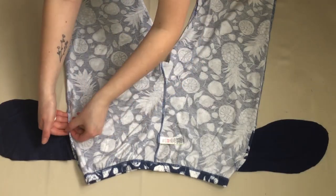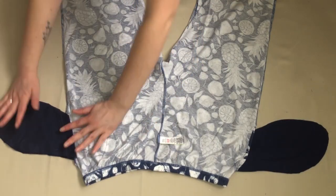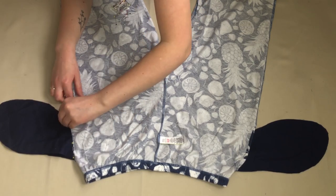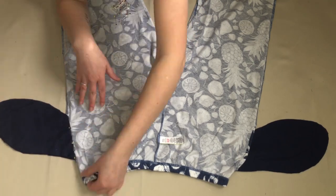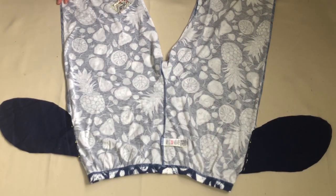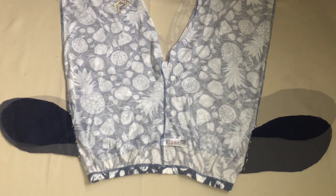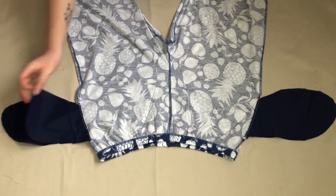I then repeated this process on the other side of the seam to attach the other half of the pocket. This time the back of the trousers were facing up. I then sewed these pieces in place.